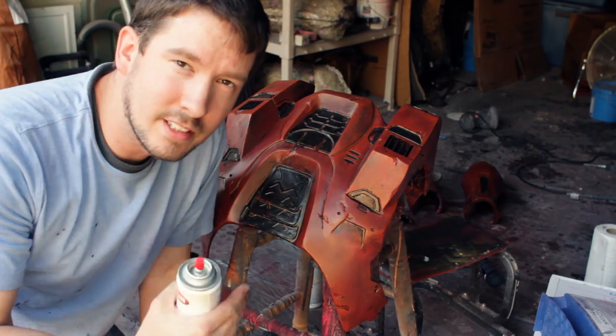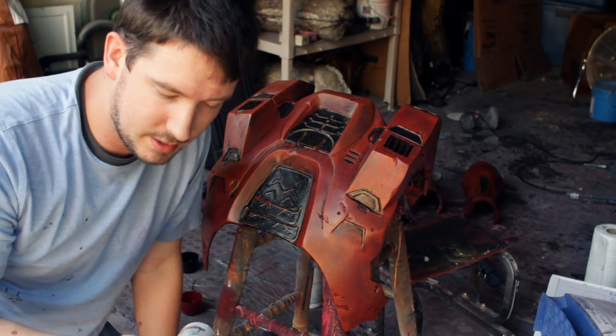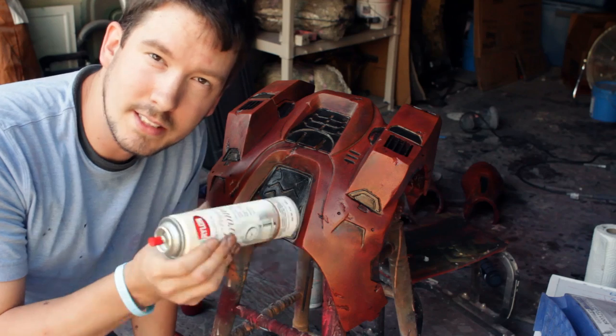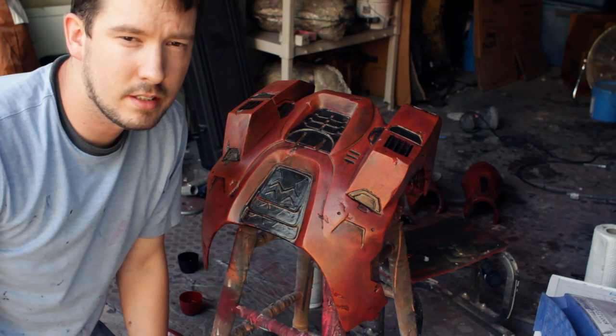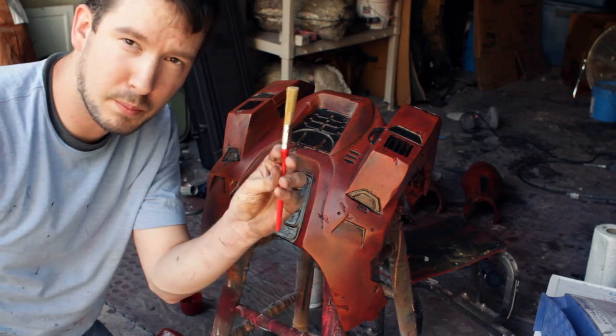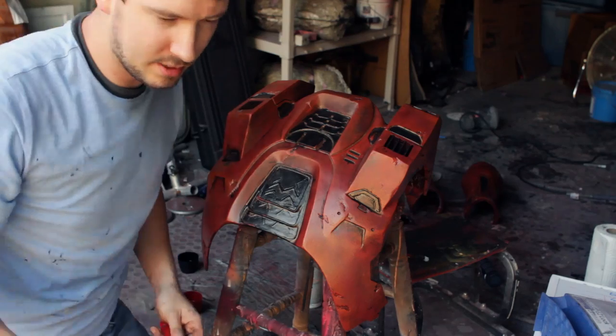Now that I've got all my dirt and mud onto the costume, the last step I'm going to do is add some highlight scratches using our chrome. It's the same technique as the last video — we're going to use a paint brush and the chrome and just brush it on the edges, just like this.